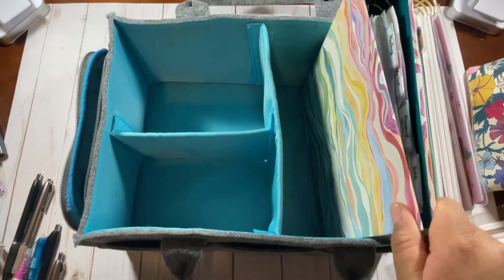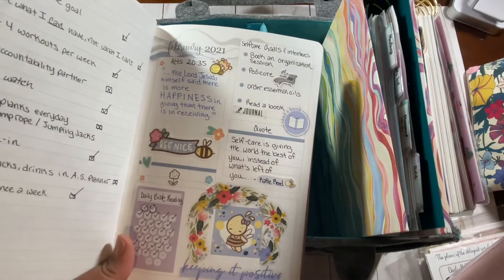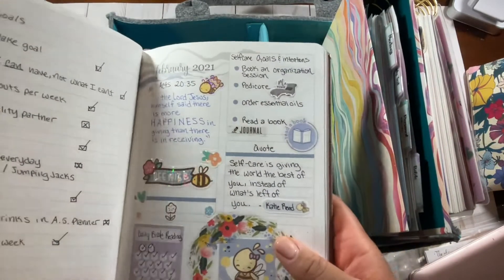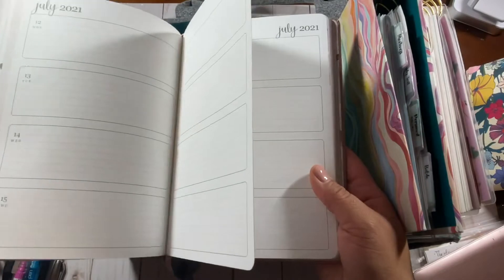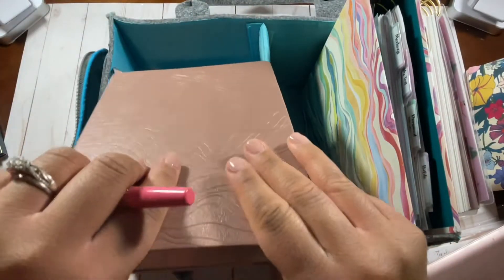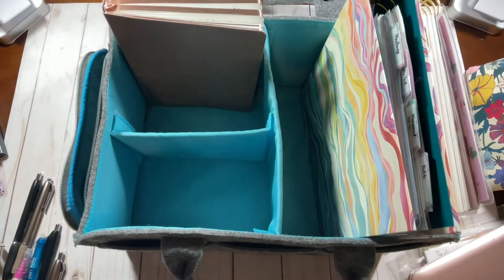Next I have my soft-bound journal, which is what I use for journaling. I actually journal in this — I write a few sentences each day. The layout looks like this but I use it as a journal rather than a planner. I pretty much journal in here every day; I might skip a day but then I make it up. So that is a daily item.